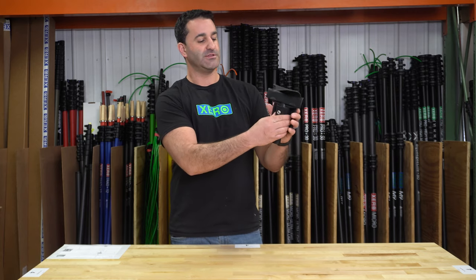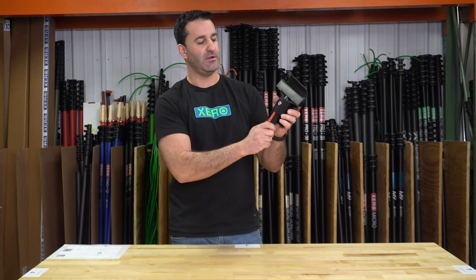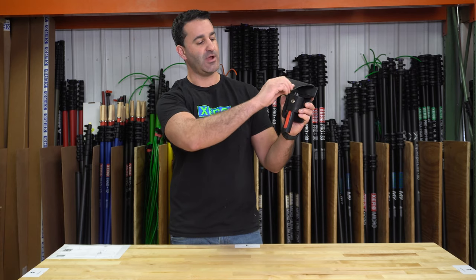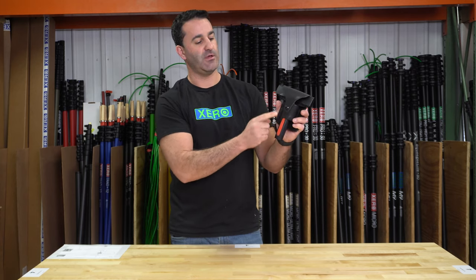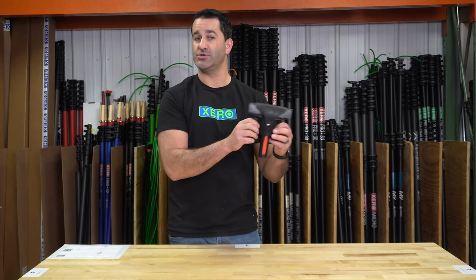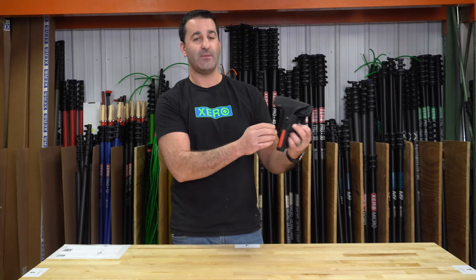Sometimes leather has to break in a little bit — it'll loosen up as you work. But it's going to securely hold this six inch scraper, and there's a very firm snap on here as well. So as you're crawling through the bushes or climbing up a ladder, you name it — it's not going to come undone or fall off.